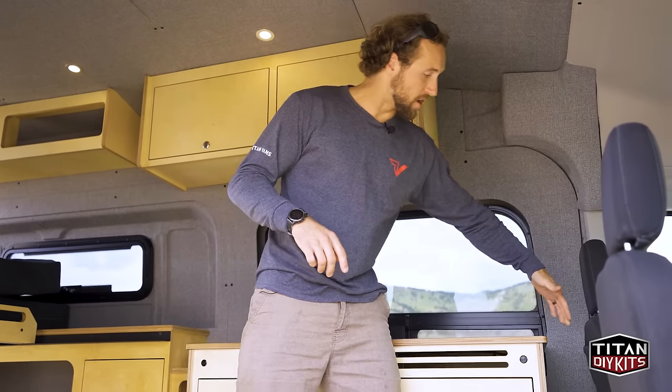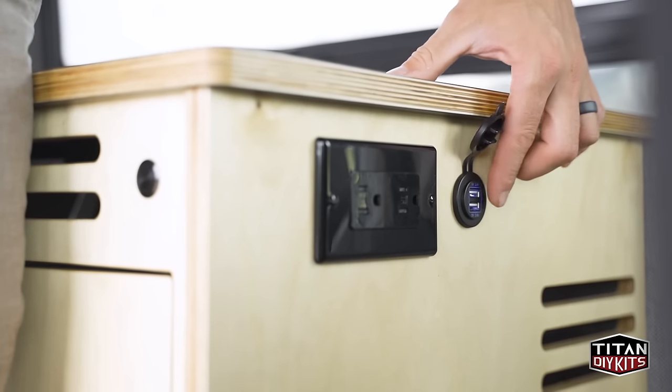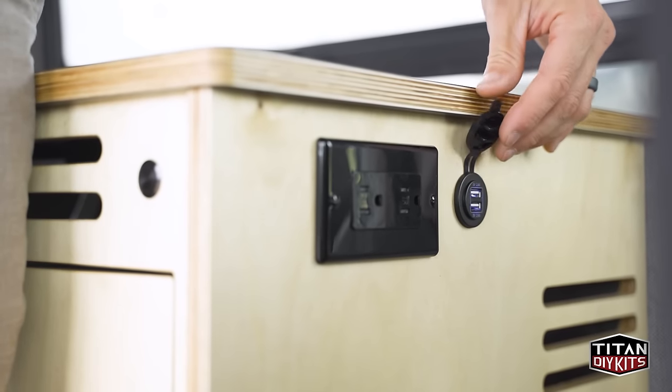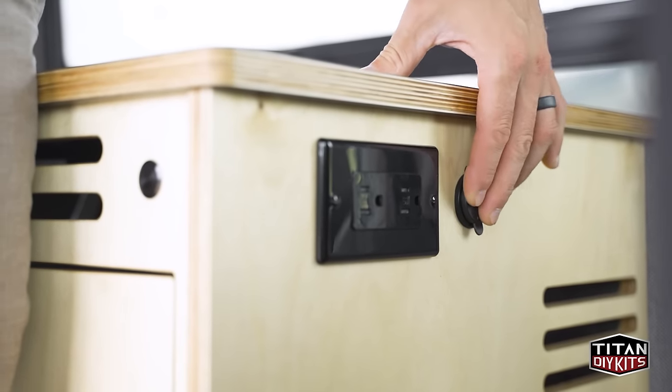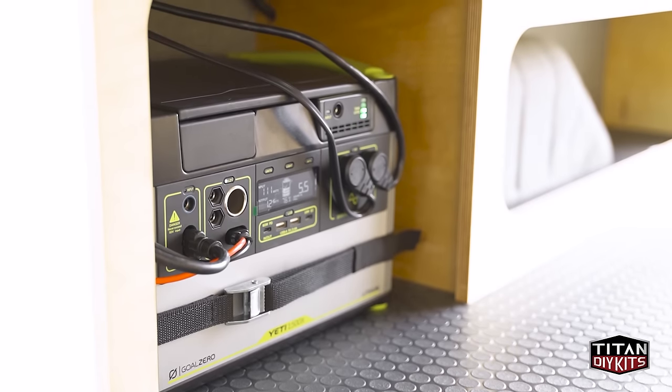Finishing out the kitchen cabinet, on the side up front is included a 12-volt dual USB port as well as a 120-volt outlet powered directly off that Goal Zero inverter.